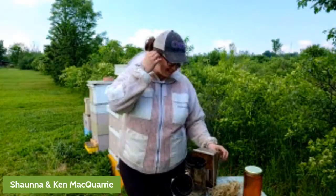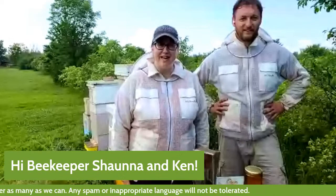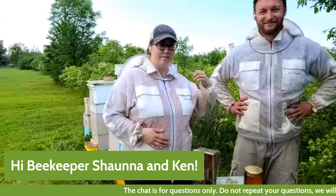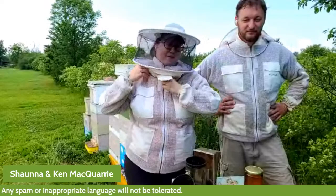Welcome, everybody, to our apiary. We are coming to you from the Niagara region in Ontario. My name is Shauna McQuarrie. I am a project assistant at EggScape, an Ontario certified teacher, and one of EggScape's teacher ambassadors. My other hat that I wear is my beekeeping hat. My husband Ken and I are going to take you around today and show you a little bit about what we do and how we do it.